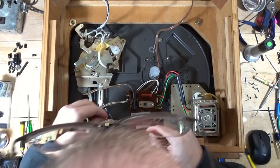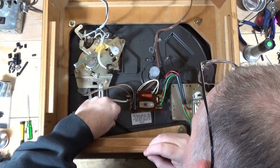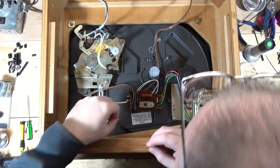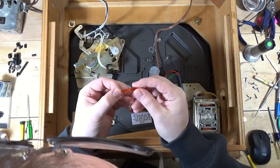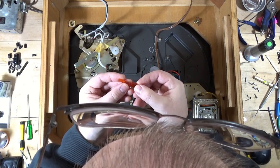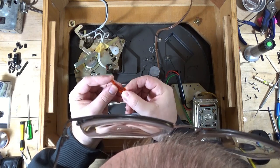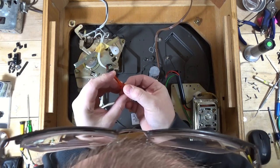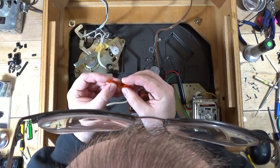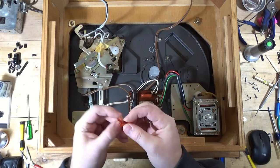I don't think it's very tight in there - it doesn't appear to be, and I can always remove some material. Yeah, it's pretty loose - there's a little bit of a gap there. I'm going to try to repair this with some baking soda super glue. I don't know if that'll work out or not, but I think I'm going to try it and see.